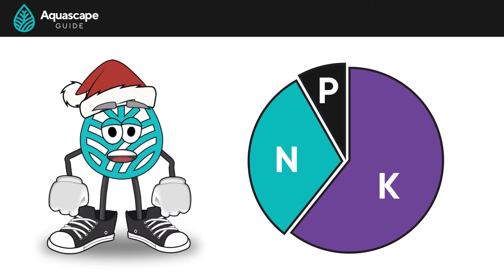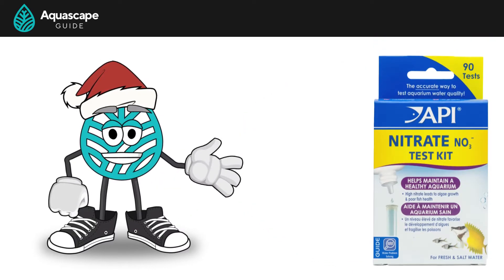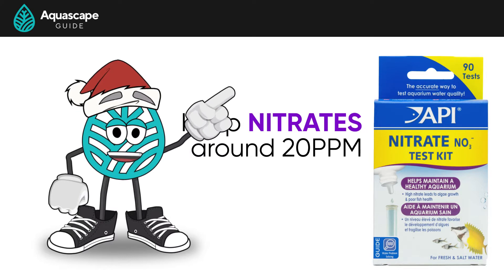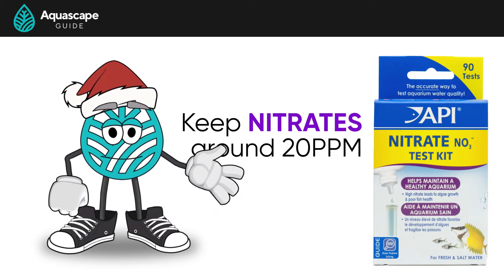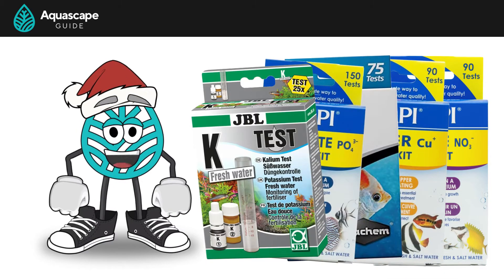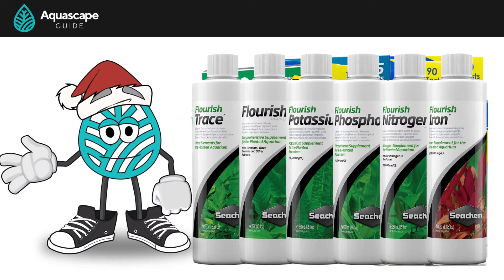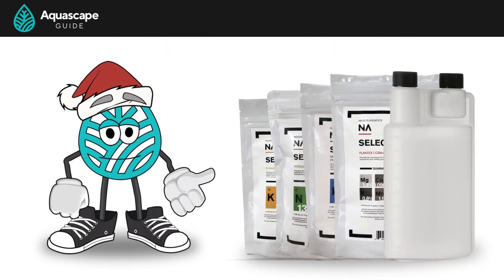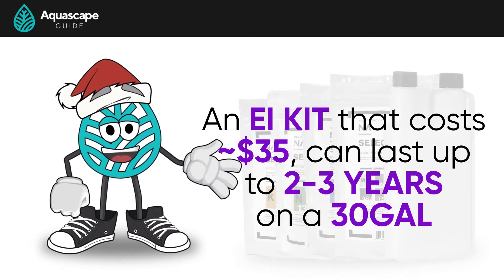The suggested recipe is designed in a specific NPK ratio, so all we have to do is test our nitrates, keep them around 20 parts per million, and we know the rest of our nutrient levels are exactly where they need to be. No more buying a ton of little test kits and trying to juggle Seachem bottles at $15 a pop, wondering if we're dosing too much or not enough. The EI method is so cheap that a kit around $35 can last you two to three years on a 30-gallon aquarium.